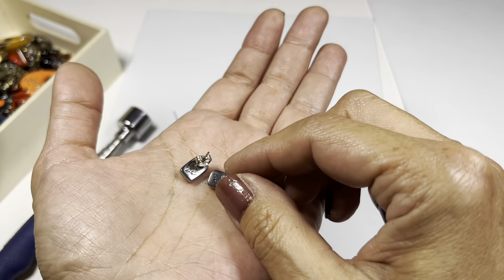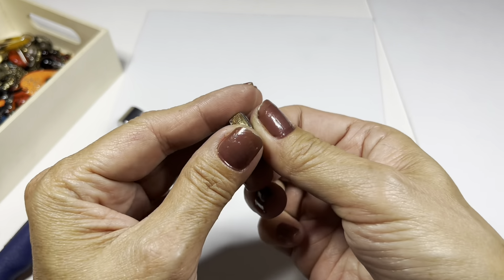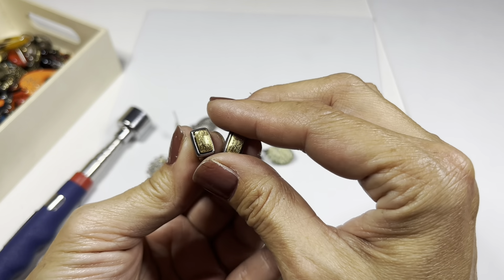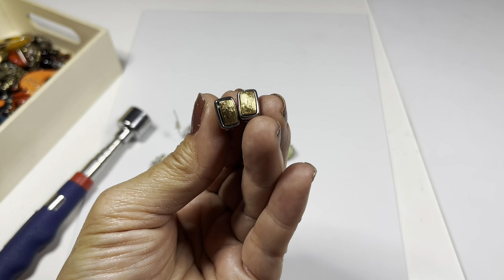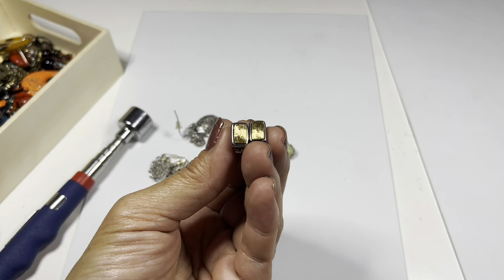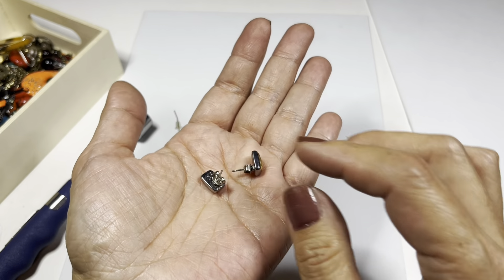There's this pair that says LC on them for Liz Claiborne. I know there is a matching something in the box to these earrings - it's either a necklace or a bracelet. I don't recall but we'll find out later on in the video.